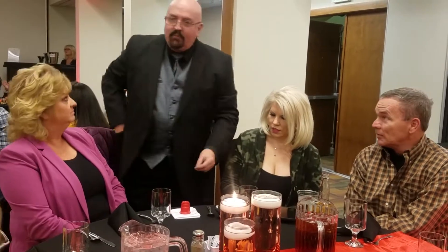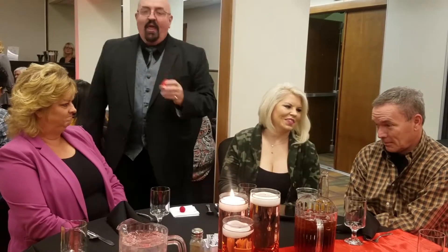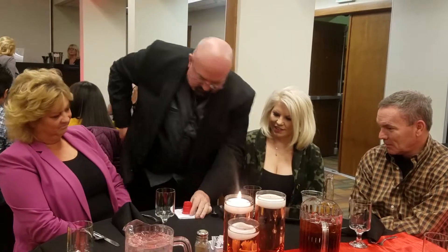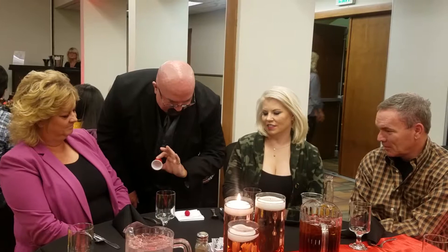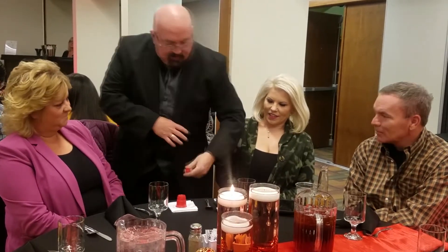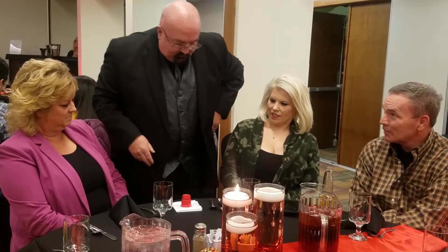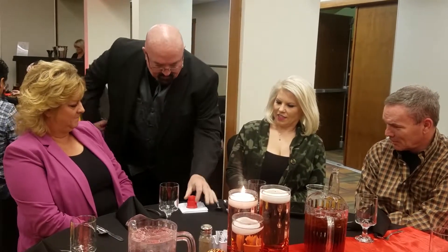If I take the ball and place it in my pocket, snap my fingers — it jumps under the cup. Just like that. I know, I went too fast. Let me try that again. I'll take the ball, place it in my pocket, snap my fingers. Did you see it go? The funny thing is, if I take the ball and place it in this pocket over here and snap my fingers, it likes that pocket and it doesn't jump. It has to be my right pocket. So I'm going to take it out of here, put it over here in this pocket, snap my fingers — and there it is.